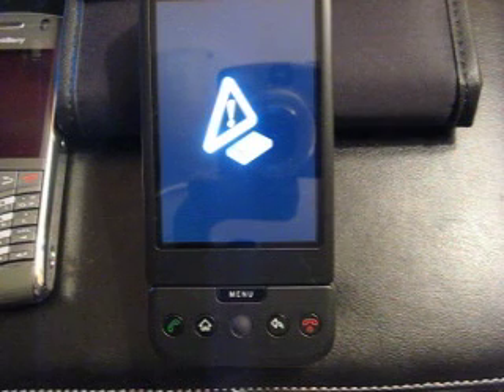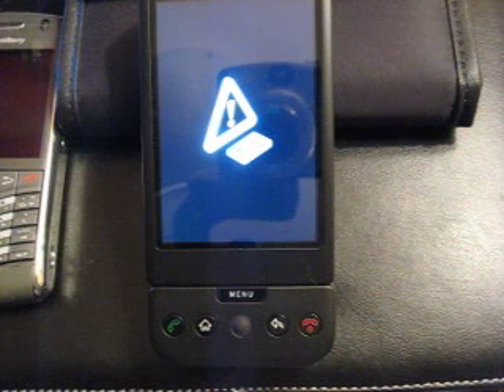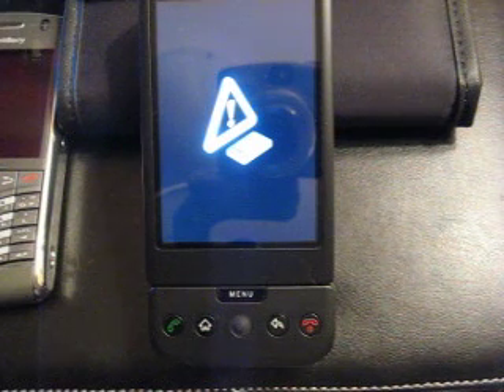Now, at this point, if you wanted to do a soft reset — in other words, almost like rebooting your computer — you would simply press your home key and your back key at the same time, and it will do a soft reset. That's the home key and the back key. Hold them at the same time and it will do a soft reset.